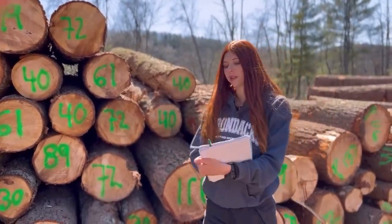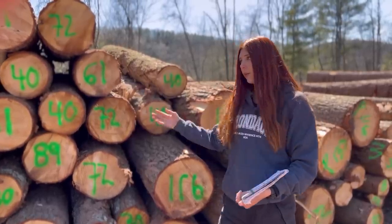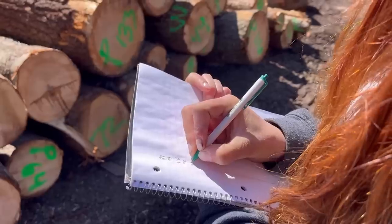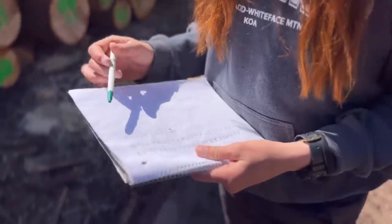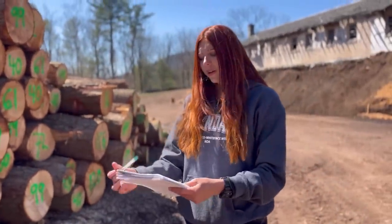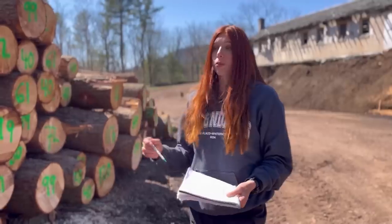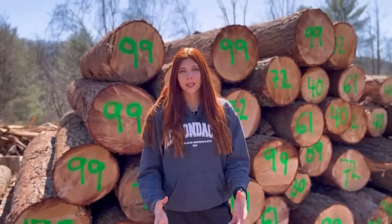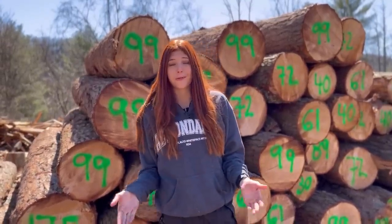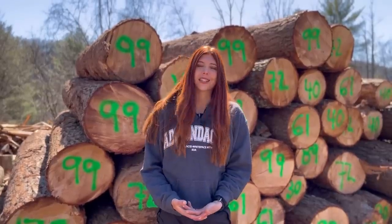The next step is to record all of the numbers — we go through and write down every single number in this notebook, then add it all up to see how many board feet were in this load. Once I have all the numbers down, I can find the total board footage and then multiply it by how much we pay per board foot for the hemlock — that way we'll find how much we owe for this load. That's it for today's video; I hope you enjoyed it.